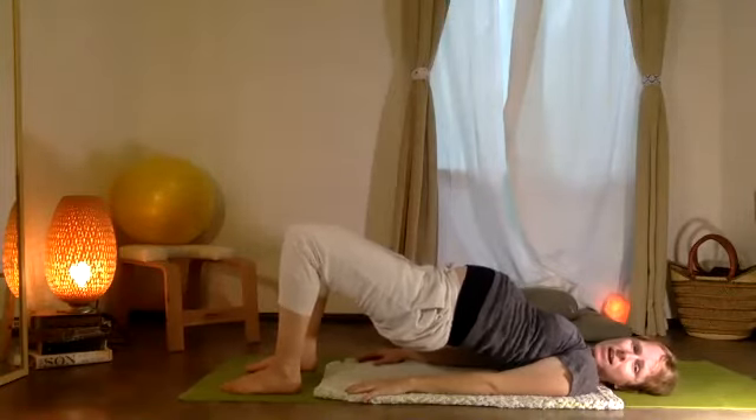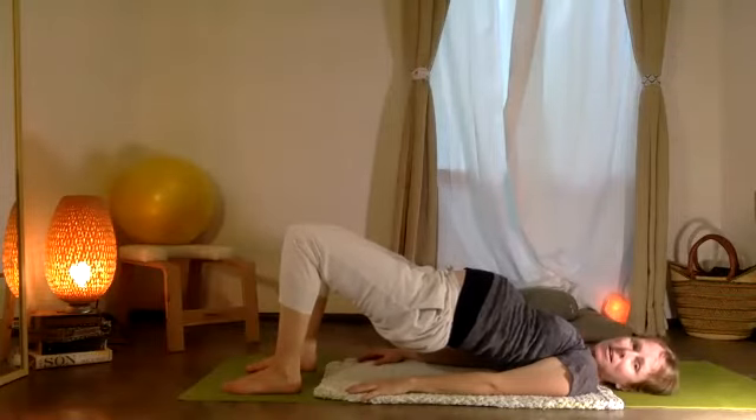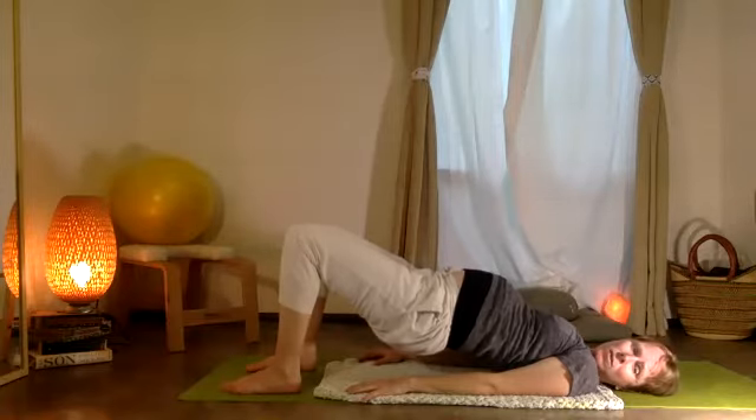Ten and nine and eight and seven and six and five, four, three, two, one.